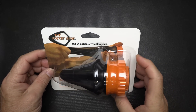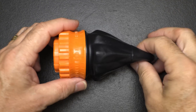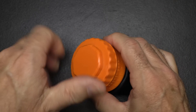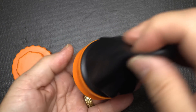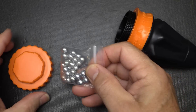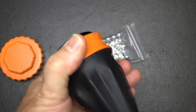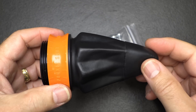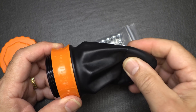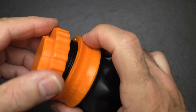Next is the Pocket Shot — this says 'the evolution of the slingshot.' We have a rubberized material here that you stretch, and inside there's a compartment with ball bearings already supplied. You just drop your ball bearing in, grab hold of it, pull back, and let it go. They say to keep this in a cool, dry place because the rubberized material can dry out. When you're finished, drop the ball bearings back into the sleeve and close it up.